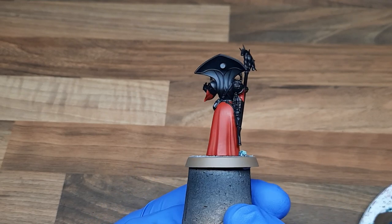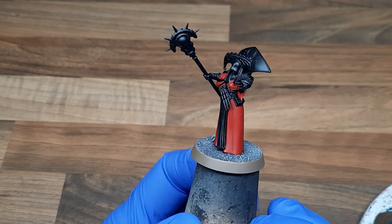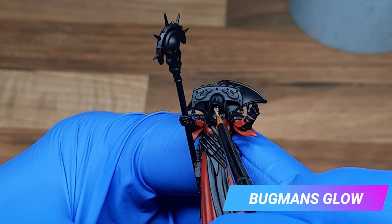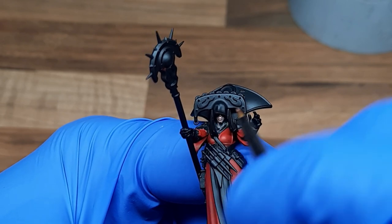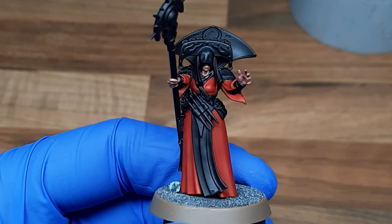I did later decide to come back and also paint the head dressing red as well. For all of the skin areas I gave the model a base coat of Bugman's Glow. Later on I'm only going to apply one highlight to this skin and a slight wash, as I decided to keep it quite dark as it's hidden in the recesses.